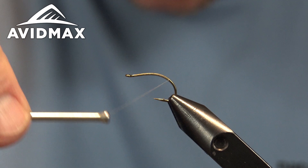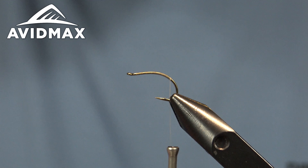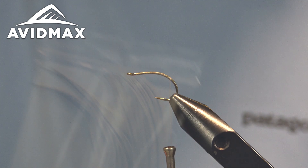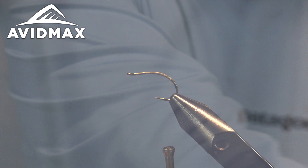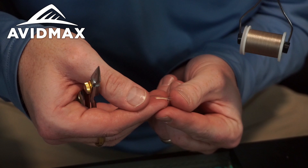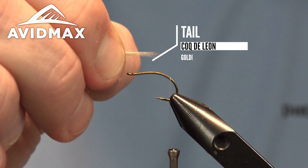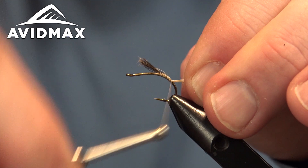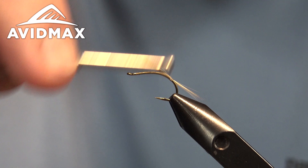We'll work right on down this hook shank. I'm going to utilize the majority of this bend for some curvature and give that illusion of the emerging insect, maybe stuck in the surface film. Start with the tailing — this is going to be some Whiting tailing in the Golden Badger color, which will be somewhat of a trend in what we're tying with today. We'll grab a bundle of these, trying to keep our tips aligned, and measure out that length, then tie it in place right on the back of this pattern.